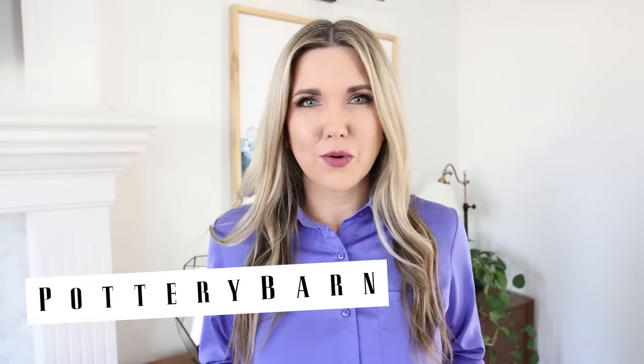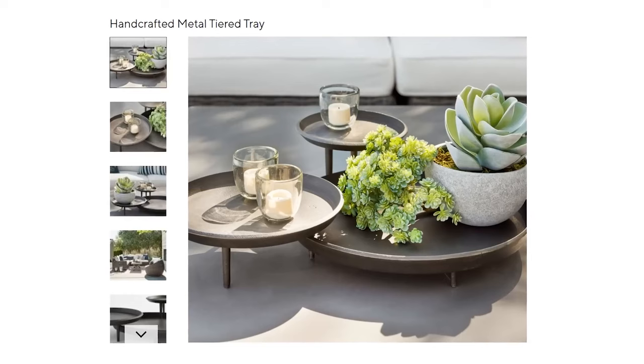One of my favorite things to do is look on high-end websites like Pottery Barn and see what decor items they have and recreate them with Dollar Tree items. So when I saw these coffee table trays, I knew I could definitely recreate these with Dollar Tree items.